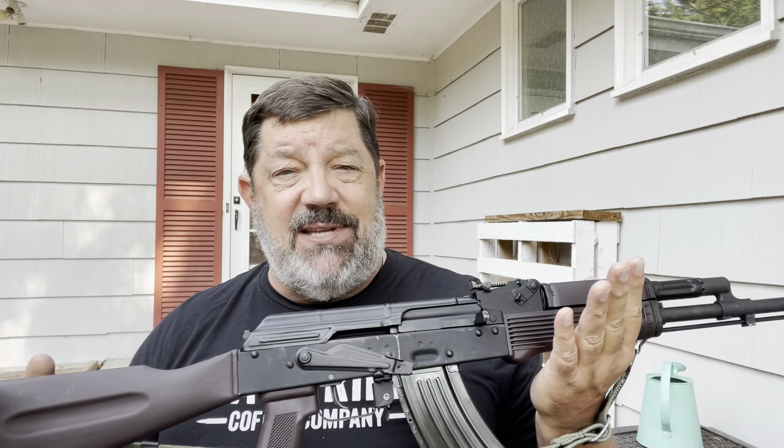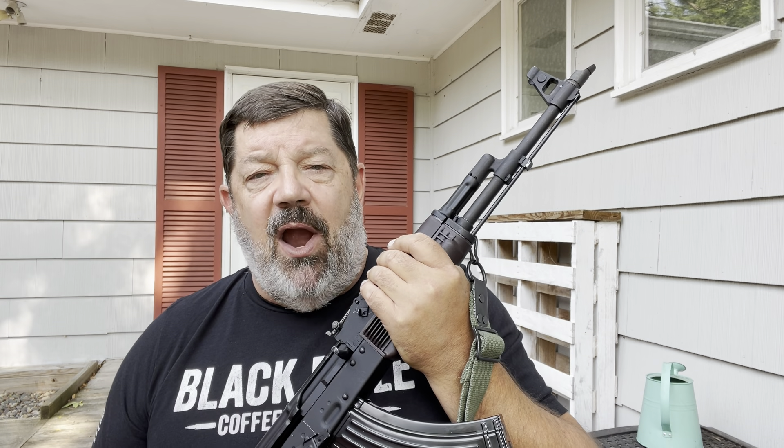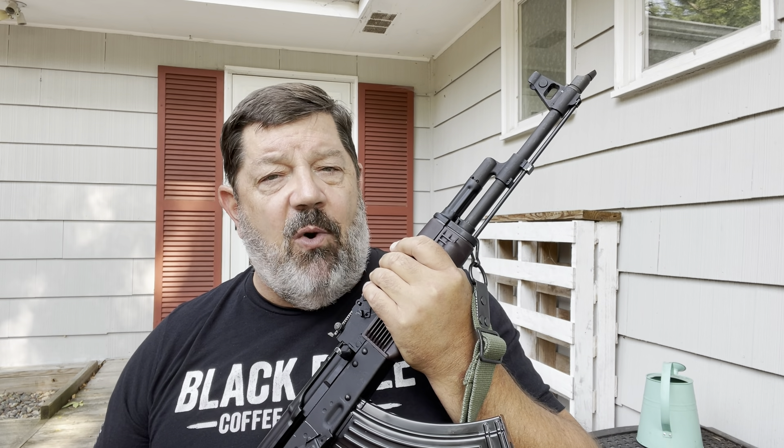The only difference between that design, outside of caliber choice, is that this has a fixed stock, whereas the SLR — whether it's a 104 or a 107 — if it has FR, that means it has a folding stock.